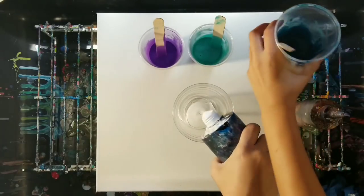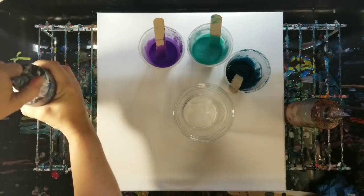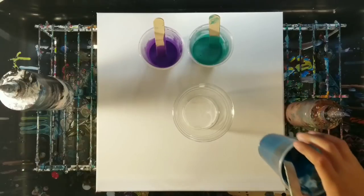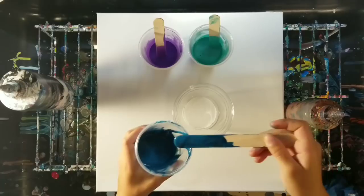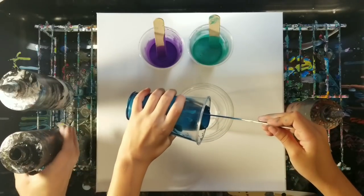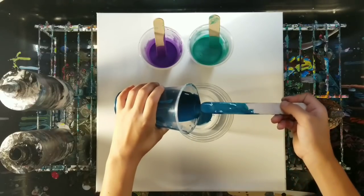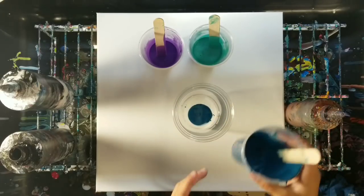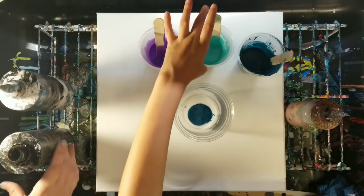Go ahead and help me pour in here whatever order you would like. I'm going to grab the black. Sierra is very deliberate with her art and her colors, so this may take a minute.